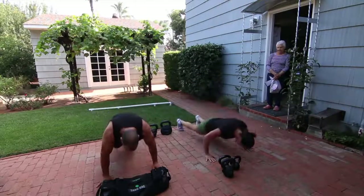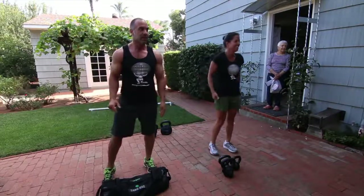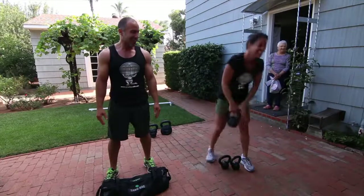I'm going to use a sandbag from Onnit. How many was that, Cayman? You lost track, huh?